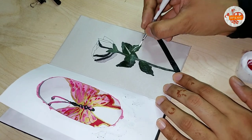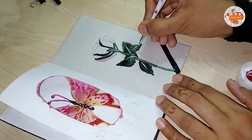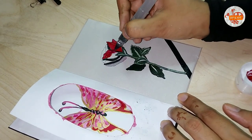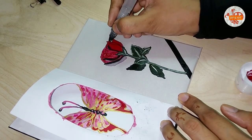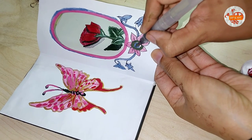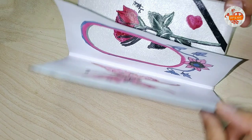Aur phir usi color ke andar thoda sa white mix karke I'm gonna make some highlights with the lighter green color. And for the petals I'm using red rose red color. So there I made a beautiful gift card — this is the end of the video, I'll see you soon inshallah in the next video.